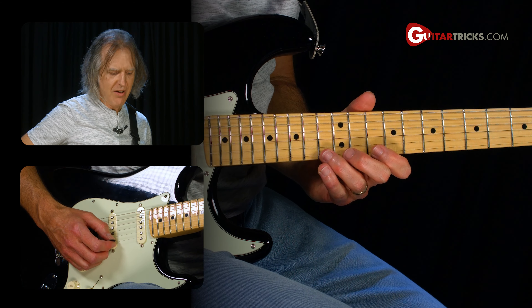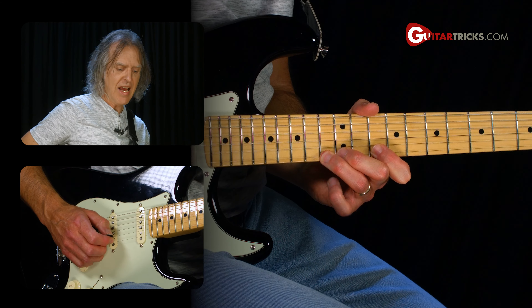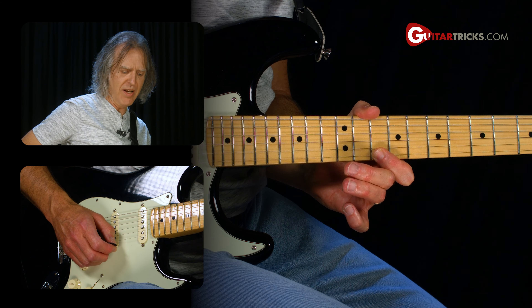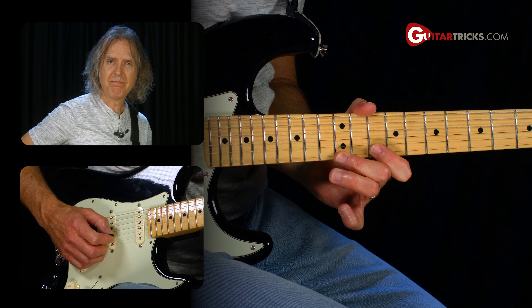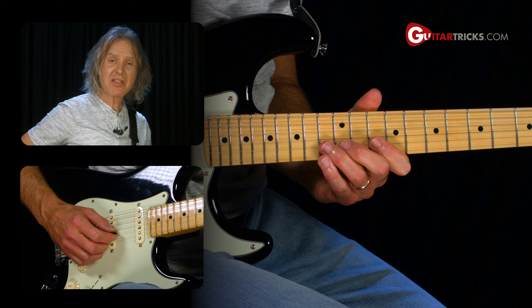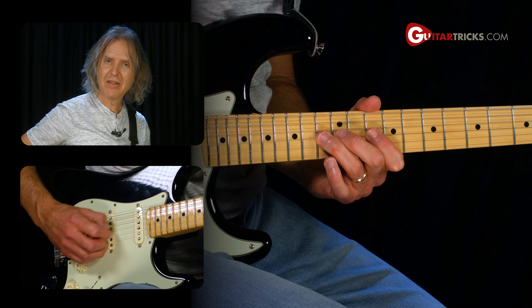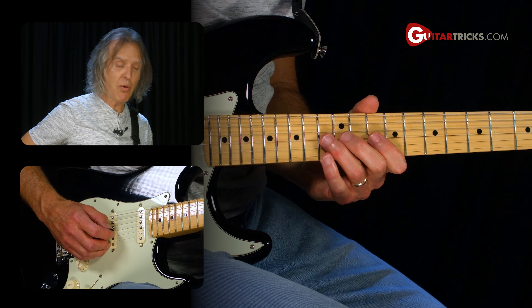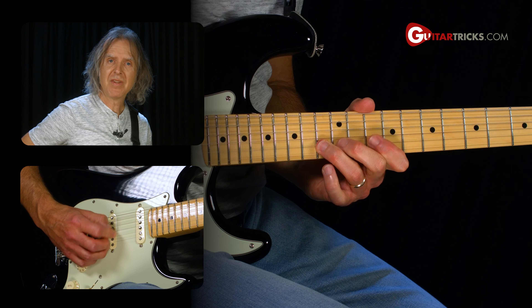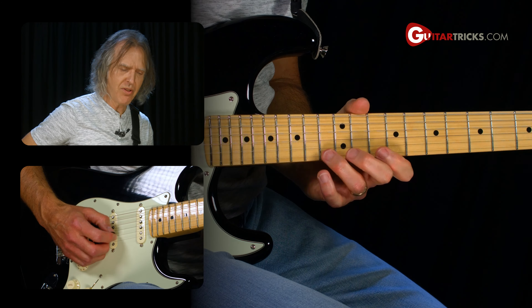What we're doing is picking the first note four times with alternate picking, then pulling off to the 12th, pulling off to the 10th fret. Then second string, same thing. Third string, same thing. And on the root note. You could even do it going back up — or back and forth.